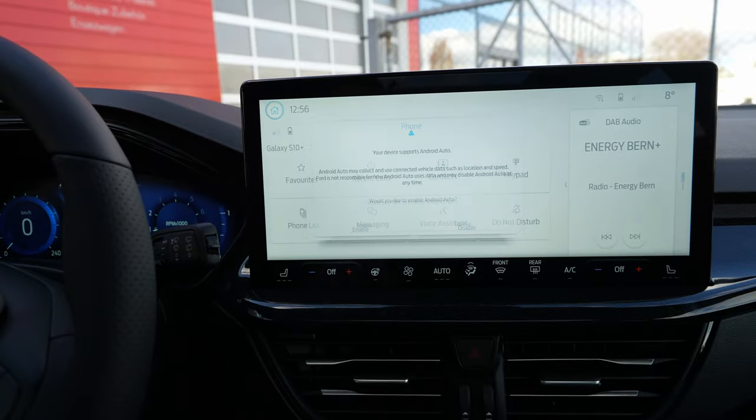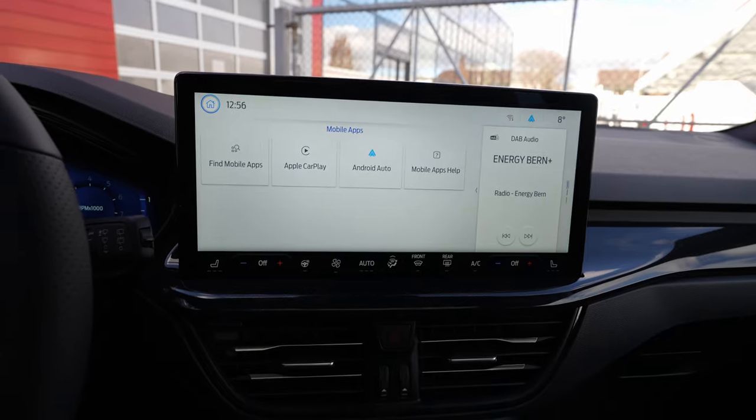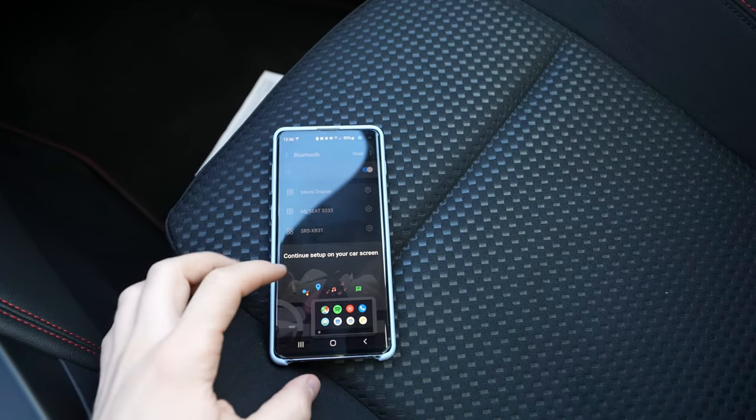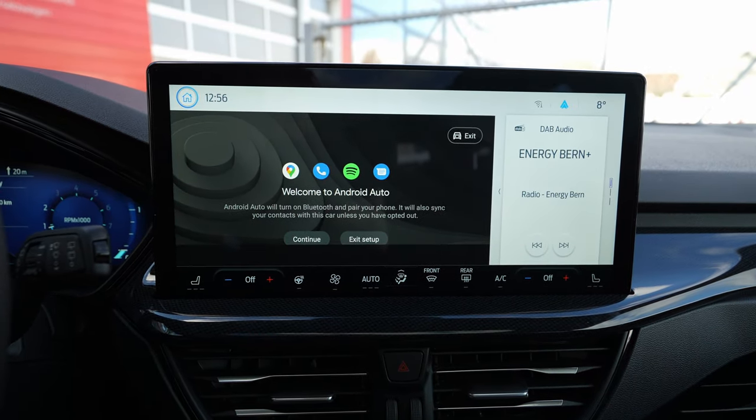Allow SYNC's voice-activated features when your vehicle is in motion. Press 'Allow' — you have to press 'Allow' for the first time when you connect your phone, a few times, and also on the phone the same. Then it's set up, press 'Continue', and that's all — it's super simple.